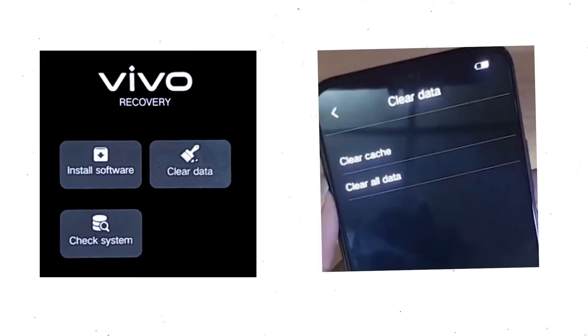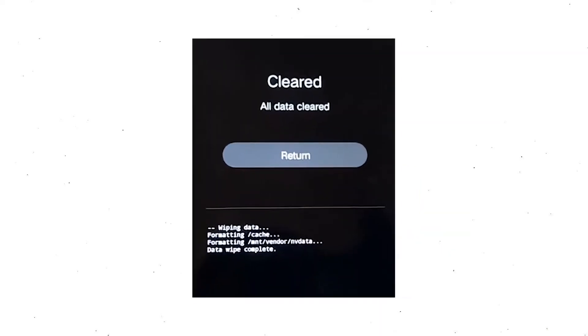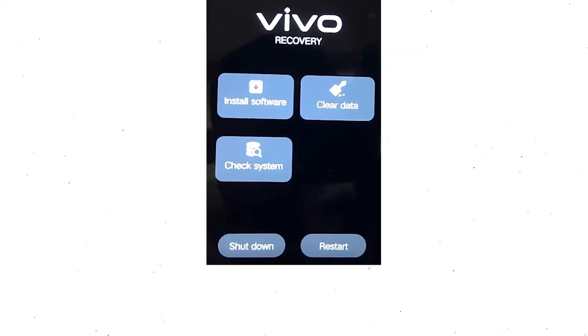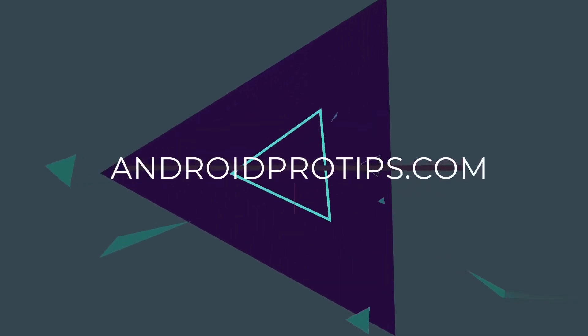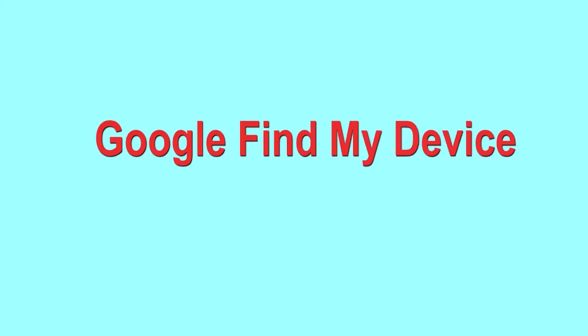Next, wait for recovery mode to show up. After that, choose Clear Data and Clear All Data, then select OK if you want to clear all your data. Then select Return and go back to the main menu. After that, select Restart and confirm. Follow androidprotips.com to get more Android tips.